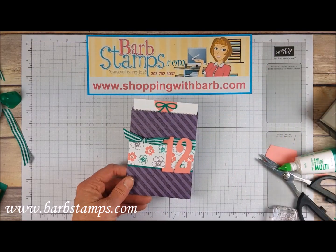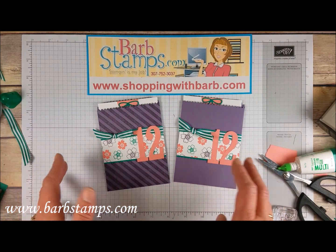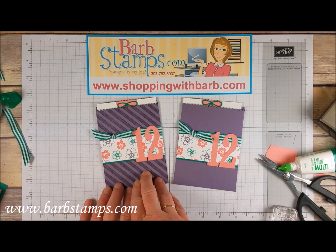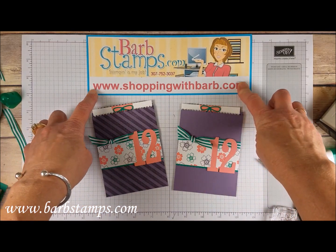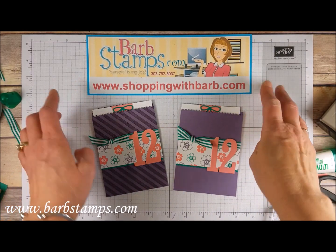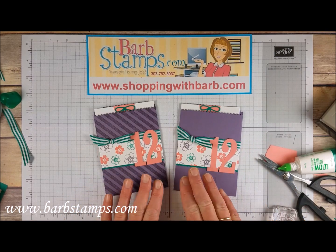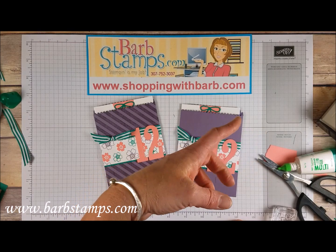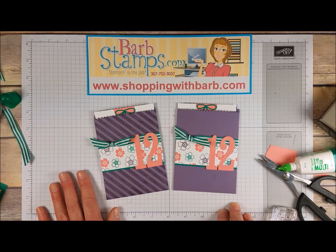I'm going to bring in the other one — this is the plain one. Please comment down below which one you like better: the diagonal stripe or the plain. I'm partial to the diagonal stripe myself, and since it's on the retiring list I highly recommend you get it quickly at shoppingwithbarb.com — my online store — where I offer free gifts with purchase every month. Give the video a thumbs up if you enjoyed it, try this color combination yourself, subscribe to my channel to be notified of new videos, and thank you for watching — I hope you all have a wonderful day!